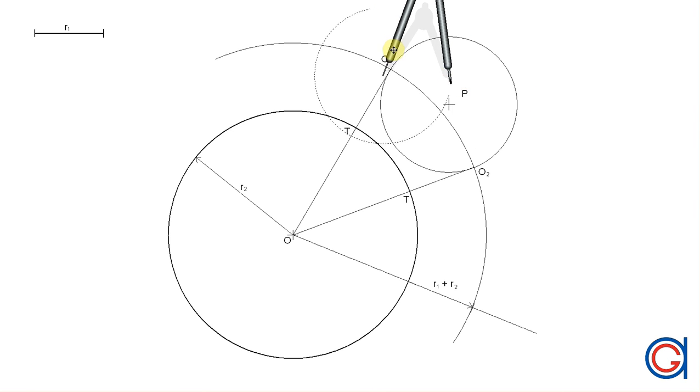Now finally, setting the compass again to the radius R1 and setting the compass on O1, we're going to draw a circle in a thicker line passing through point P and also through the tangent point on the given circle, as can be seen here.